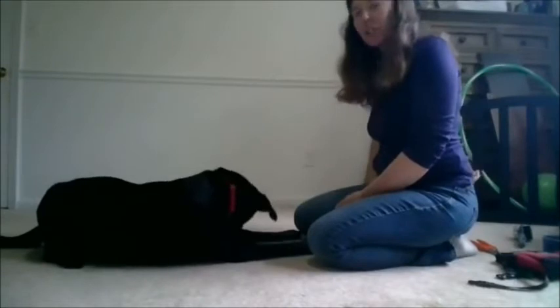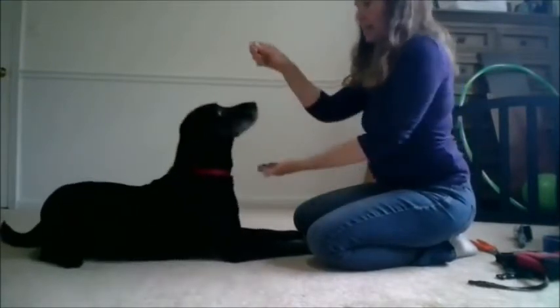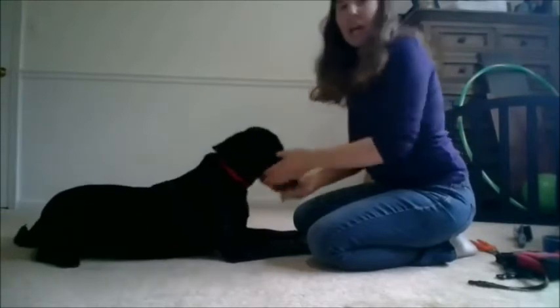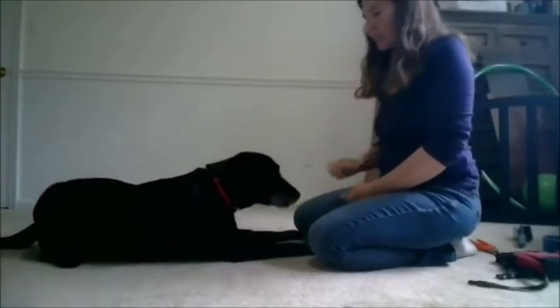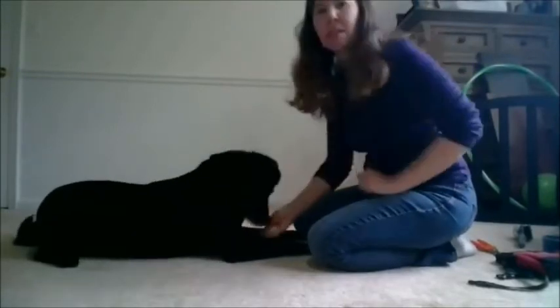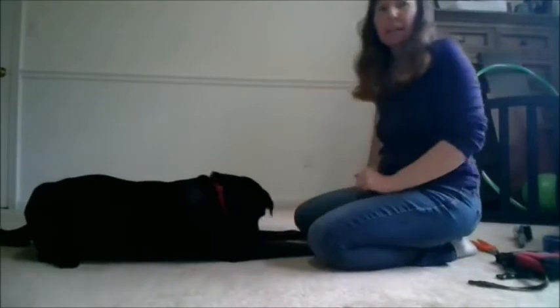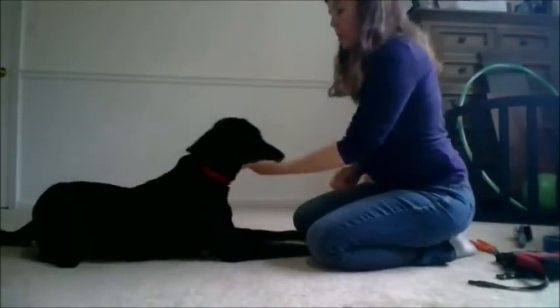Just to show you how I actually started teaching her this behavior — this is a Hannah Brannigan technique. I lifted her nose up and then brought it down using a food lure. So I have a treat in my hand, her nose is following my hand, I put my hand underneath, and as her head comes down it automatically settles into my hand. This was the very first step in teaching her the chin rest.